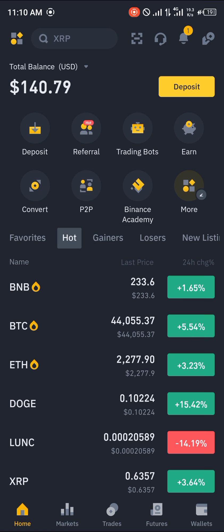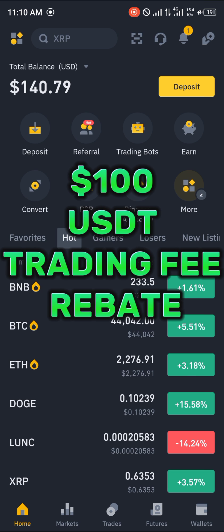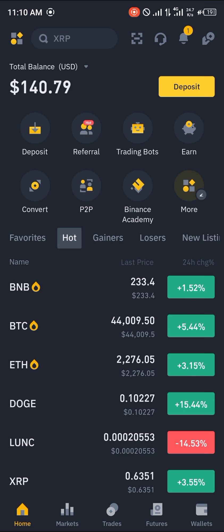It's quite easy to get this done. Make sure you have an account on Binance — if you do not, using our link in the description gives you a chance to claim 100 USDT worth of trading fee rebates when you register and verify your account.